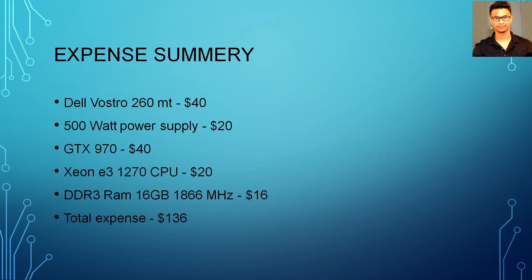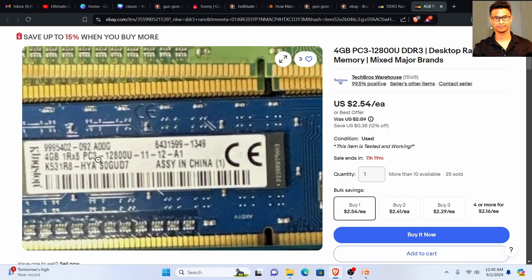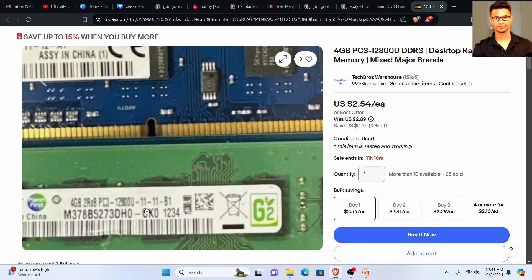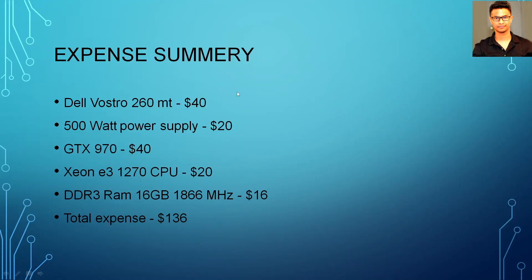Here is my expense summary. The Dell Vostro 260 MT tower cost $40. The 500-watt power supply I got from Facebook Marketplace for $10, but you can expect to spend around $20. The GTX 970 was $40. The Xeon E3-1270 CPU I got for $15, but expect around $20. For RAM, you can go to eBay and get DDR3 RAM for as cheap as $2.54 each, running at 1866 MHz. Get RAM with timings starting with 11 — like 11-11-11, 11-12, or 11-13 — these work pretty good.